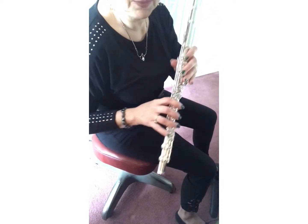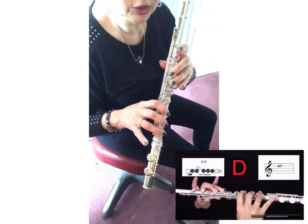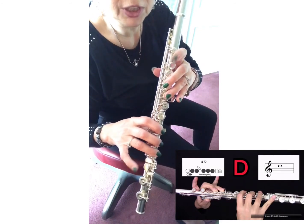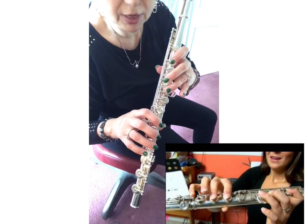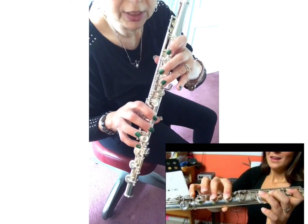Twinkle, twinkle, little star. Now before you play this song, reveal your D note — all the fingers down except the first and last, including the thumb. Your E note: these two fingers come down and the ring finger comes up. That's an E note.